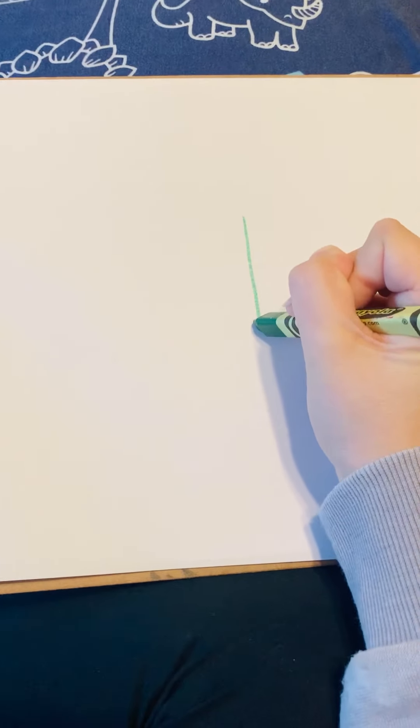Now you guys are going to follow me step by step on how to draw the chameleon. You can get any color you like, because like we know in our story, the chameleon can change colors. I'm going to begin with green, so I'm going to do a little line down in the middle of my paper.